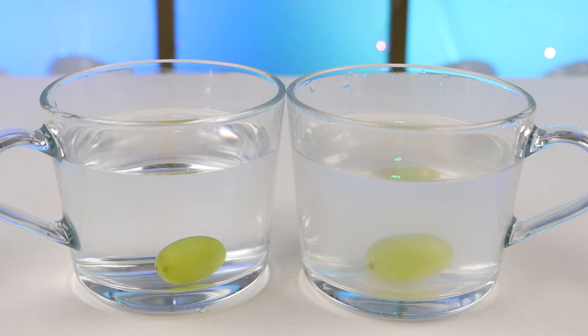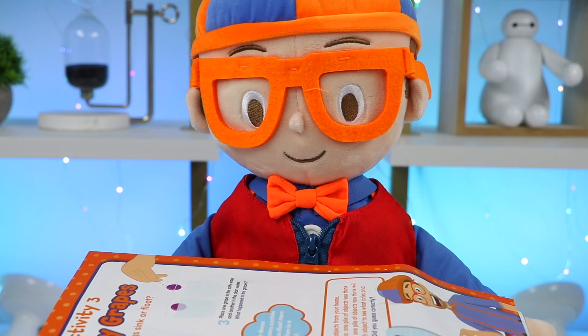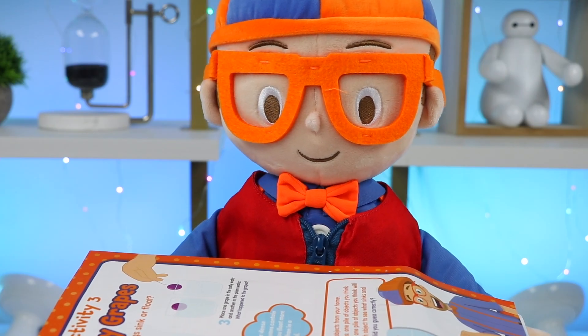Maybe use more than two tablespoons of salt — if you do, the grape in the salty water will really float. Mine's basically sinking but kind of floating too, so there's definitely a difference between plain water and salty water. Salty water is more dense than plain water. The oceans contain salty water — that's why you float more easily in the ocean than in a swimming pool. Pretty interesting stuff!